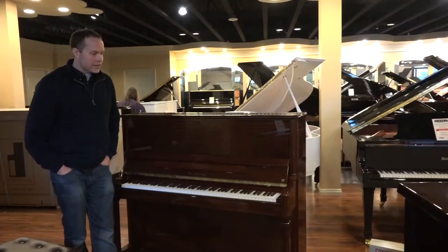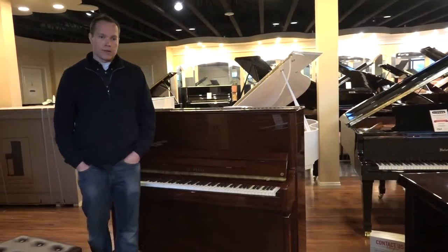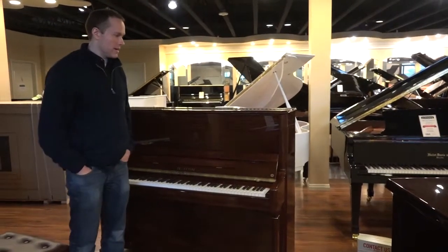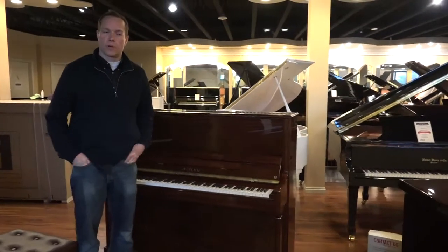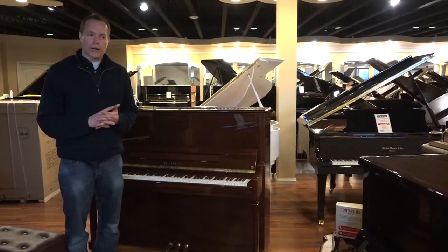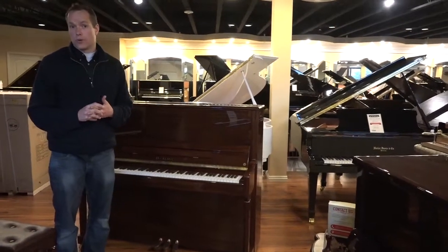As a technician — I've been a technician now for 22 years — I've worked on probably right around 20,000 pianos in my career. I know what I'm doing, and this piano regulates very well. When I work on it, I feel like I'm working on something very substantial, something that's well-built, well-crafted, and that is going to endure for decades.